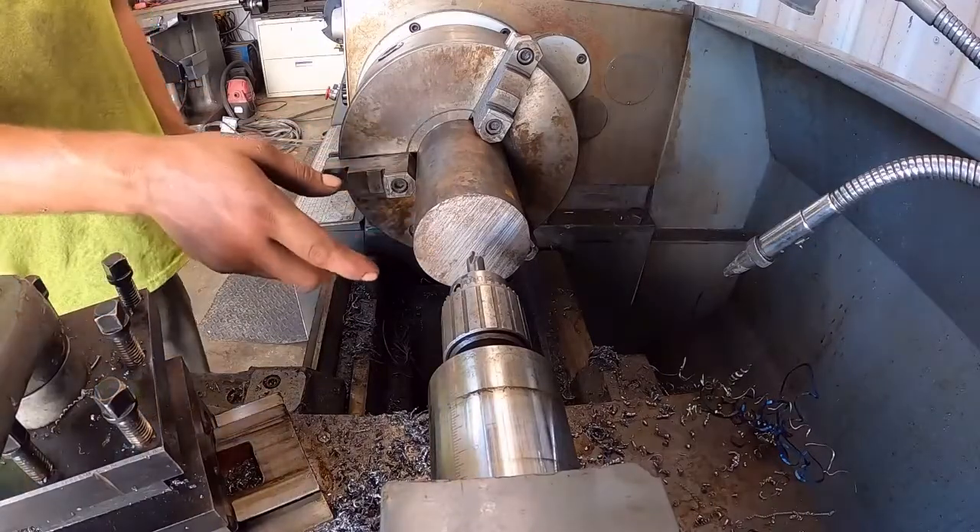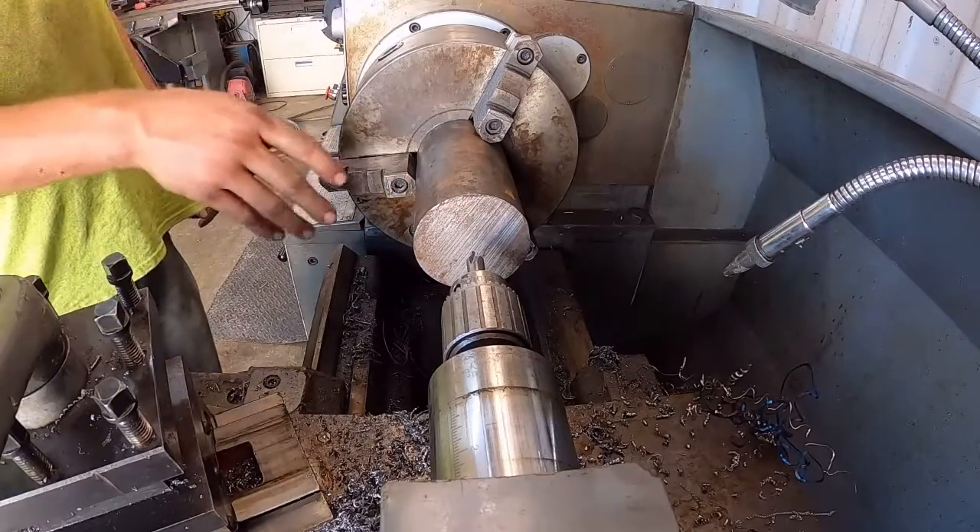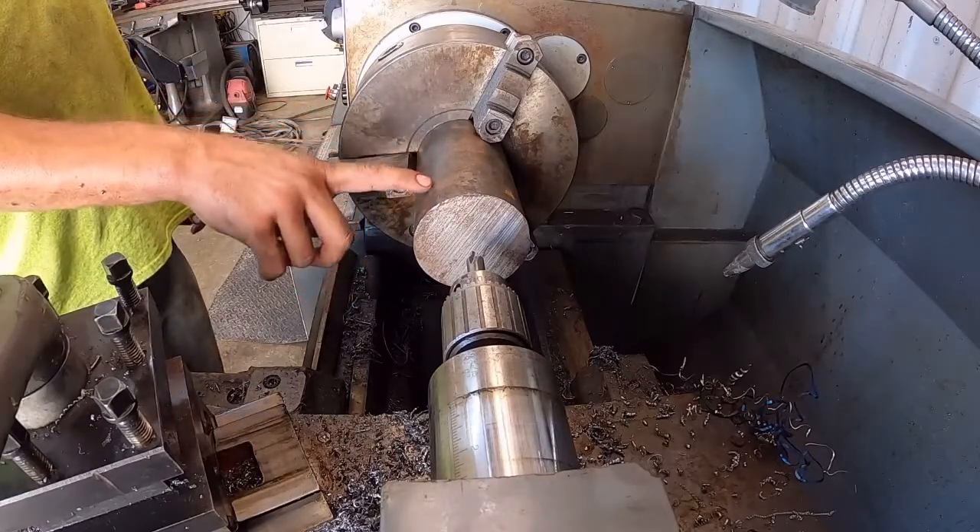I'm gonna start by getting a pilot hole in here. I put a live center on so it helps keep a little pressure on it — it'll help when I get a little deflection from pushing the cutter in.